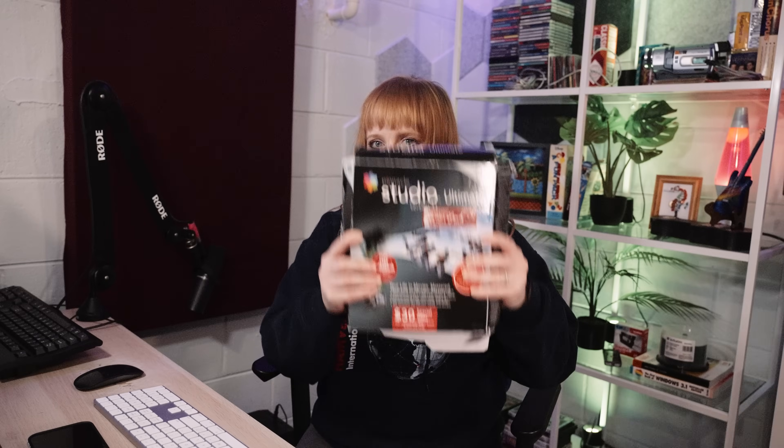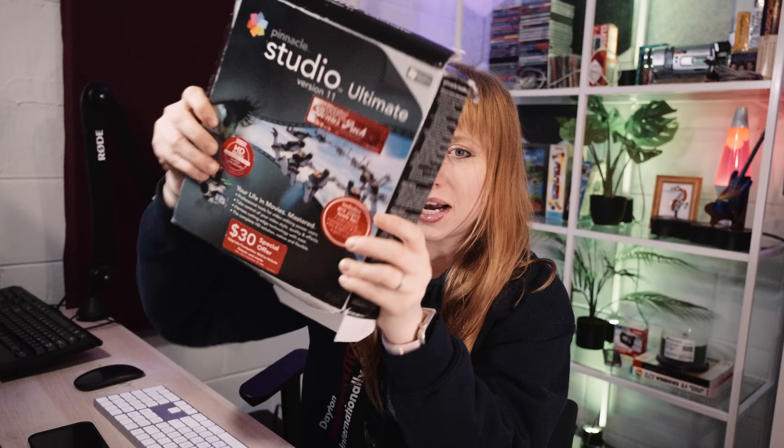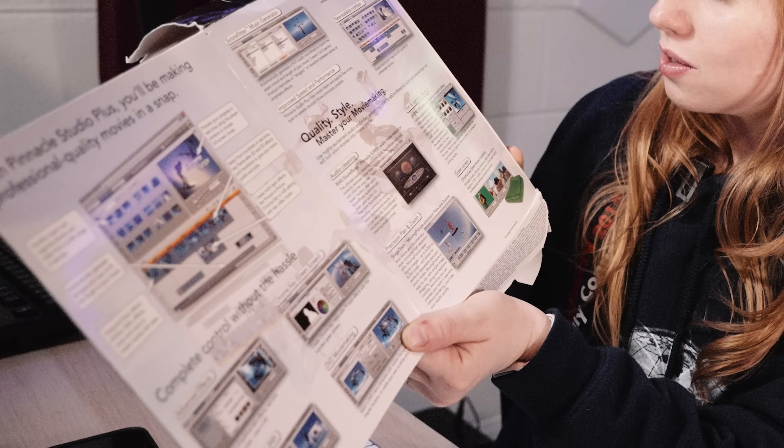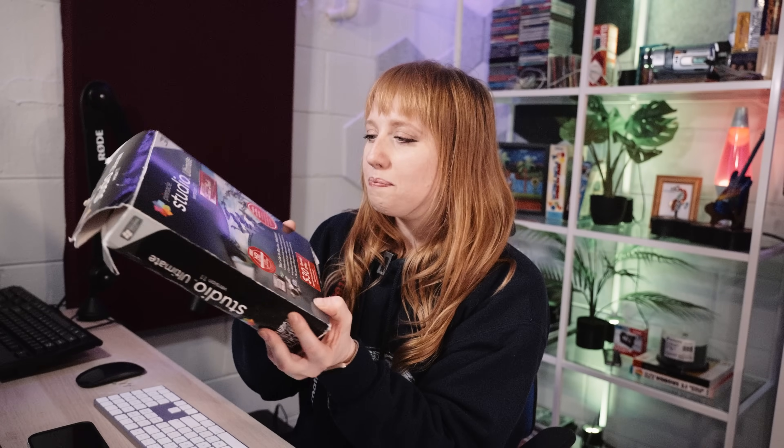Now it's time to load the software, and I'm using Pinnacle Studio 11. This box is in really good shape. There was something so special and so fun about going to the store and bringing home an actual box with your software on it. It felt substantial. It felt real. It felt magical.